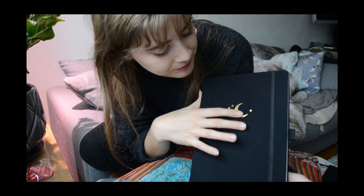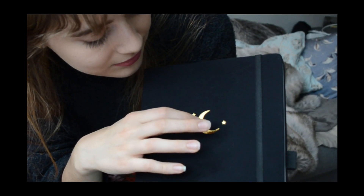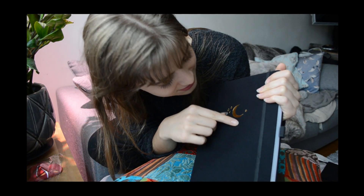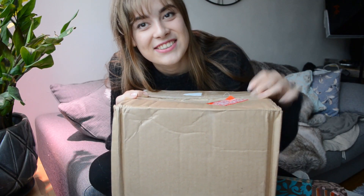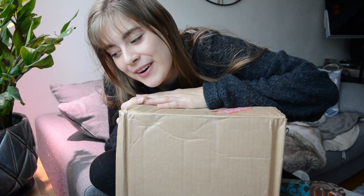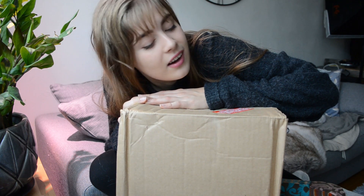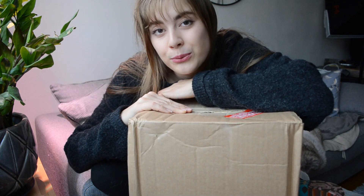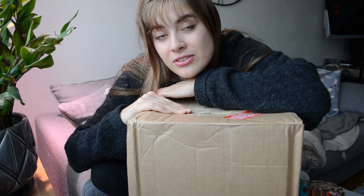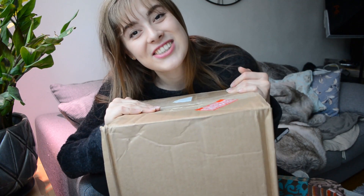Hi guys, today we are finally unboxing my Archer and Olive bullet journal that I got in the mail today. If you want to see that and know my initial thoughts opening the new journal, then keep on watching.